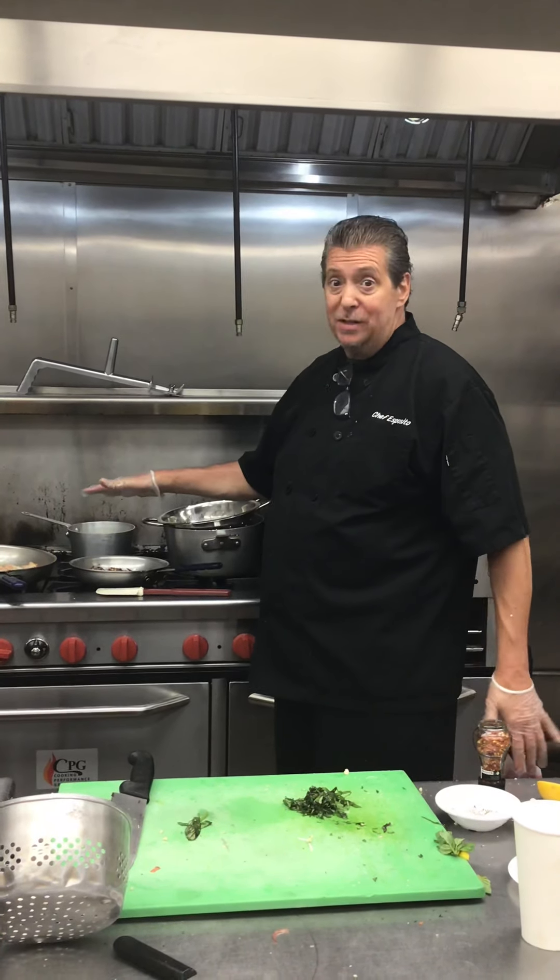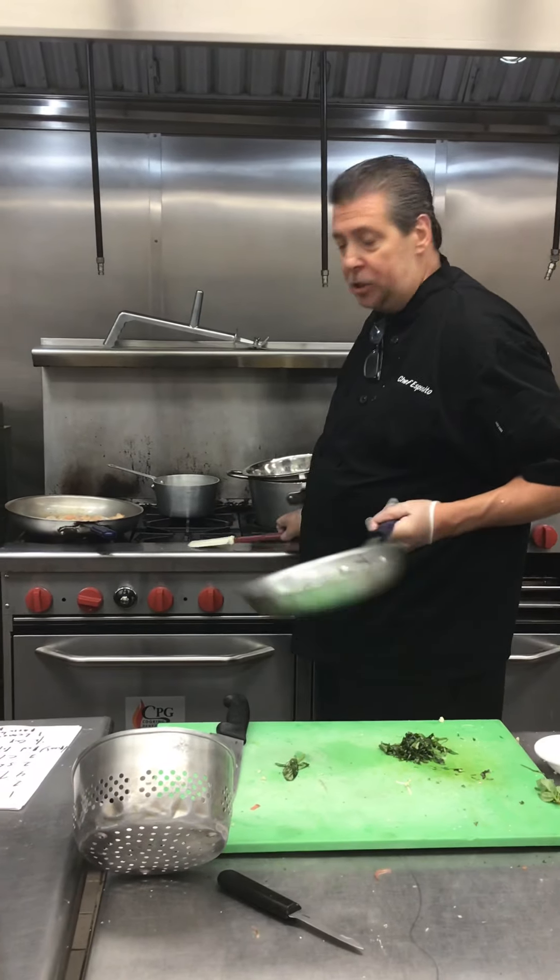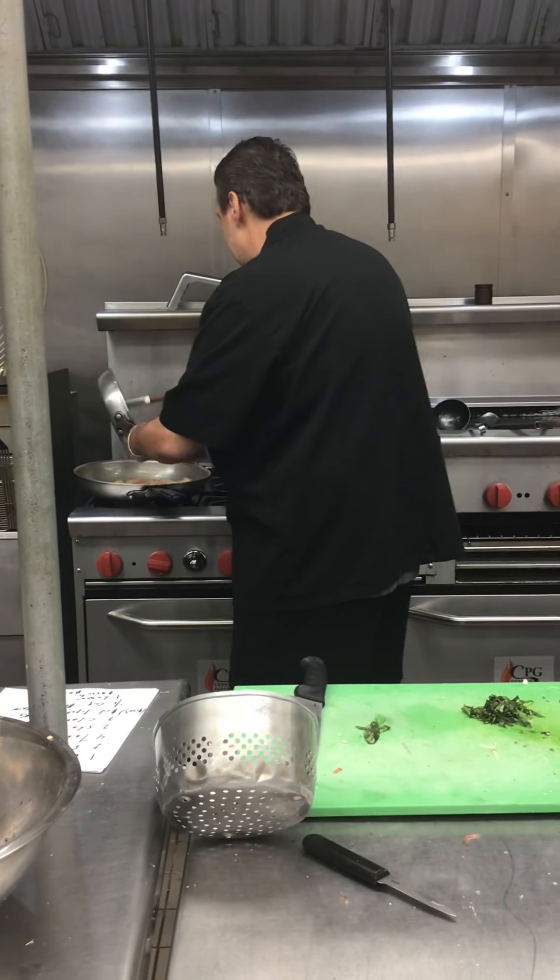The shrimp is sautéing. What I'm going to do is put the shallots and garlic mixture in and sauté it a little fast.